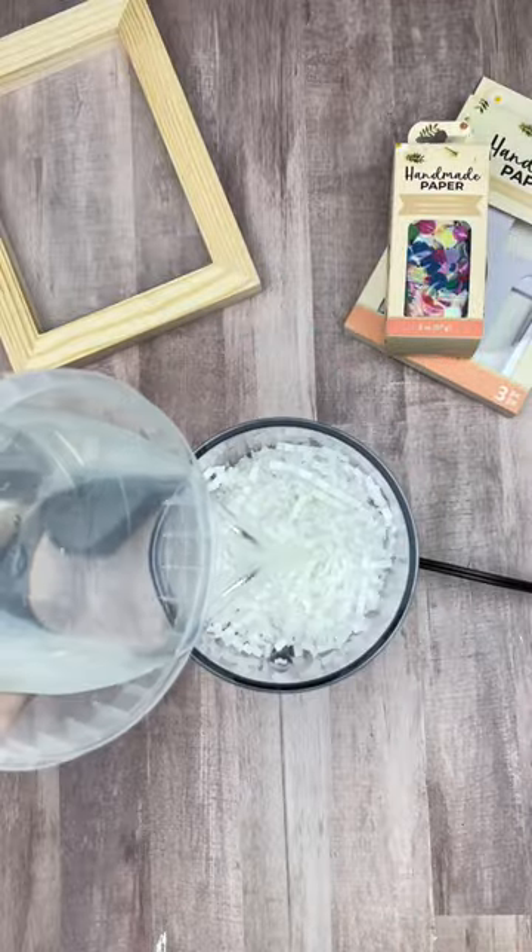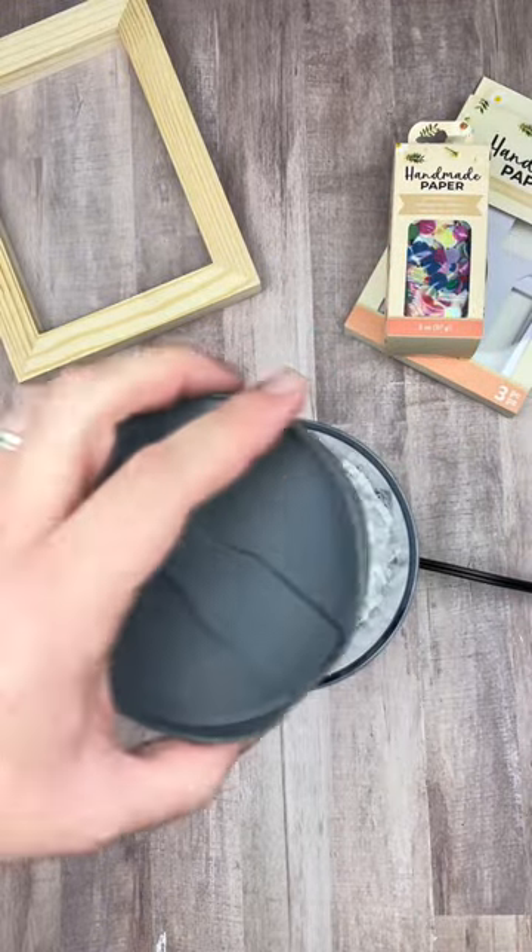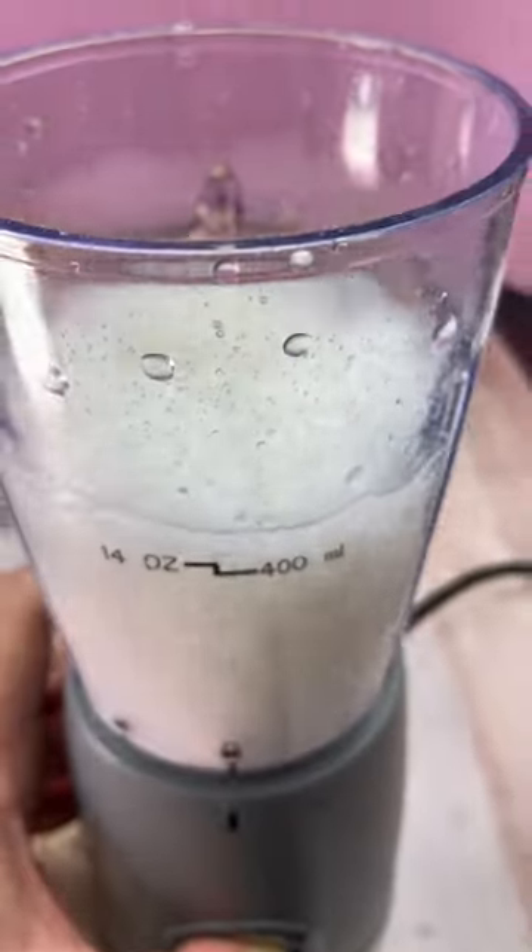I'm so excited to share this new craft by American Crafts. It's the handmade paper starter kit, and it's so much fun to use. It's really easy — all you have to do is blend up a little bit of water and a little bit of paper shreds.